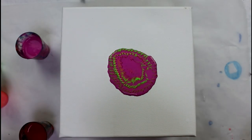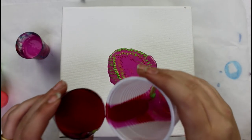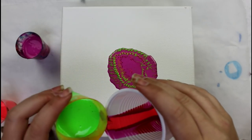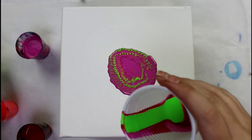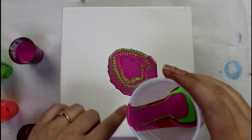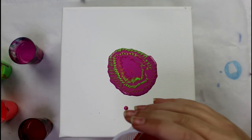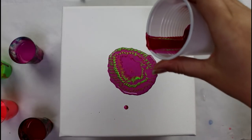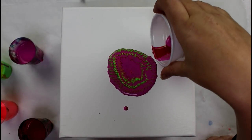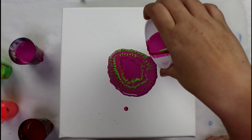Another cool thing about putting just a little bit at a time is it lets my arm rest. It will also allow a variation of colors throughout the canvas, like a bunch of swirls. The tricky part is to find just the middle so you don't swirl the paint but really drip it.